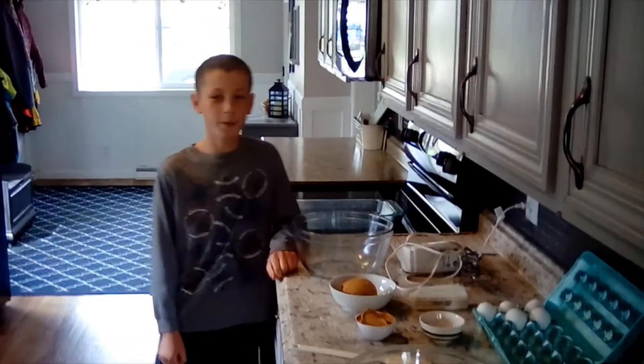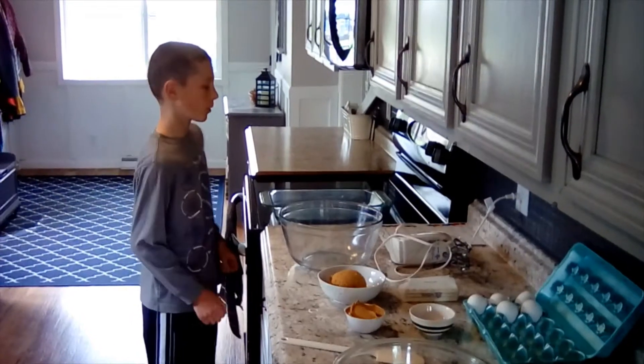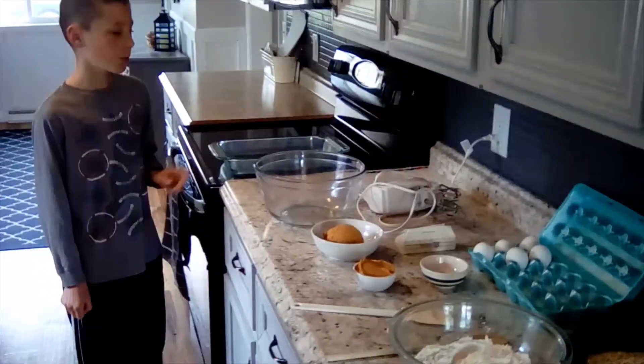Today we're going to be making monster cookie bars. First, we're going to start off by preheating the oven to 350 degrees and greasing a 9 by 13 pan, which we've already done.